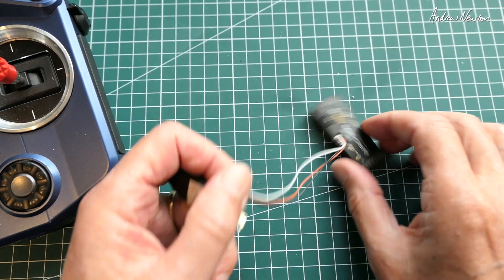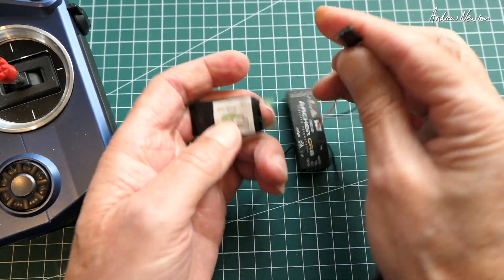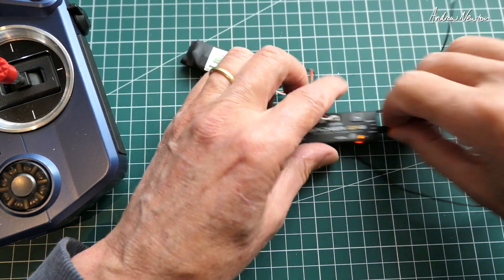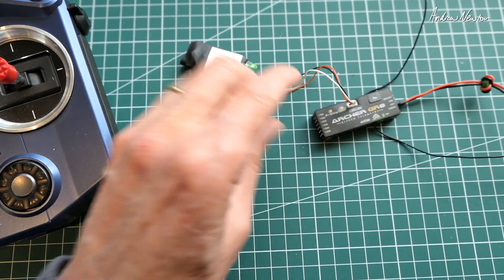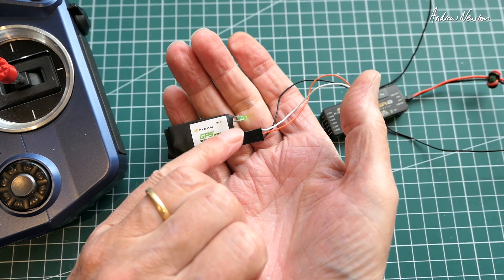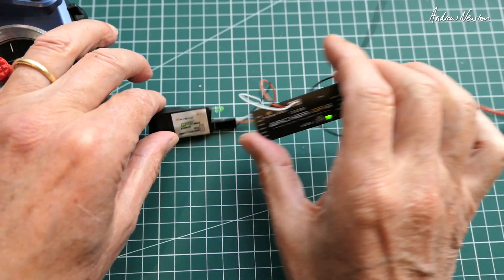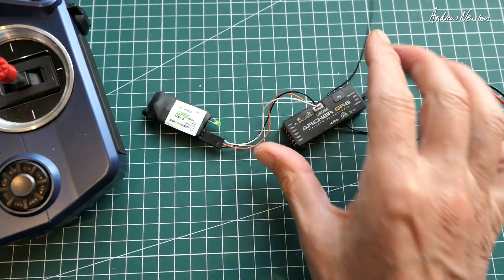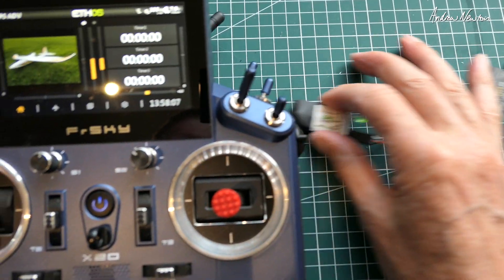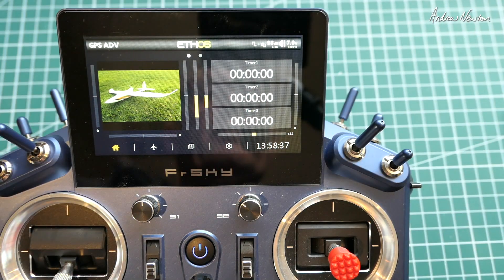Let's connect it up. This is the S-PORT connection there. Plug it in, give it some power. Got a fast flashing light on the GPS — I think that also means it hasn't acquired satellites yet, but fast flashing light means FBUS. Green light on the Archer means it's bound. I'll move the receiver a little bit further away from the radio so we don't get swamped.